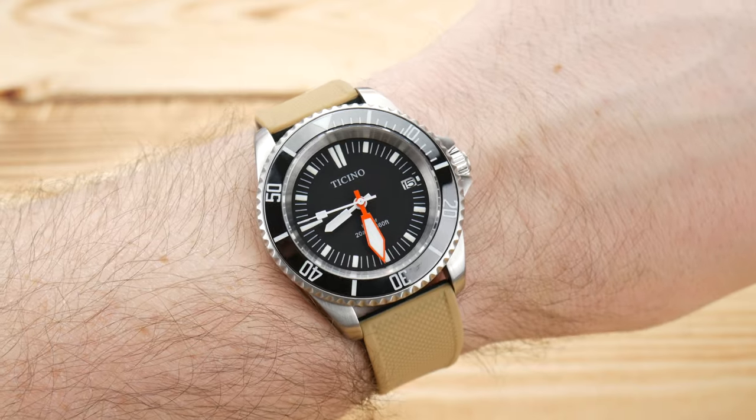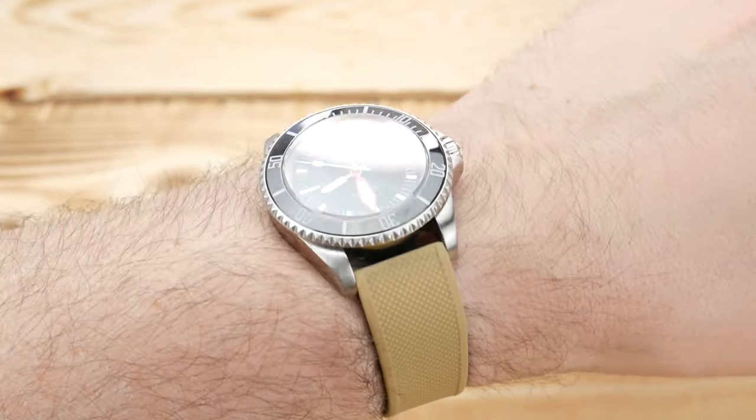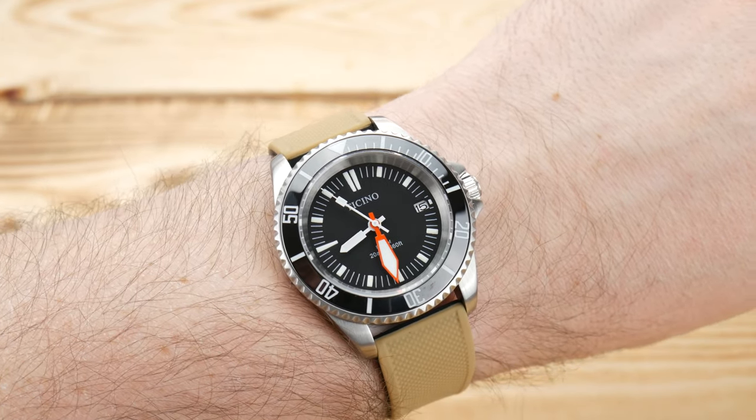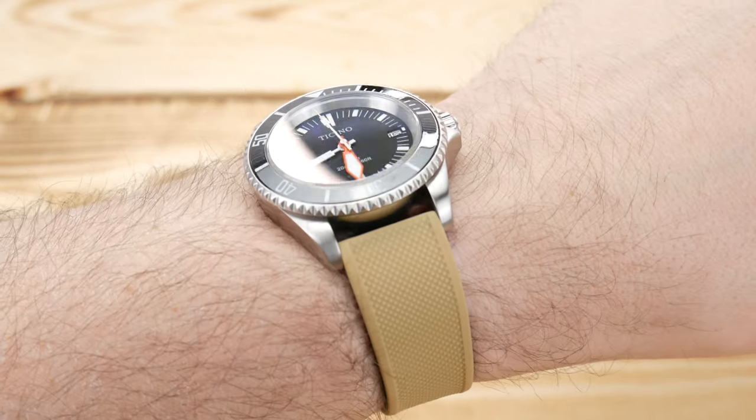Here's the watch on my seven and a half to seven and three-quarter inch wrist. It's got a great presence and size, and could obviously go on a smaller or larger wrist no problem. I think it's a pretty nice overall aesthetic with some great execution.